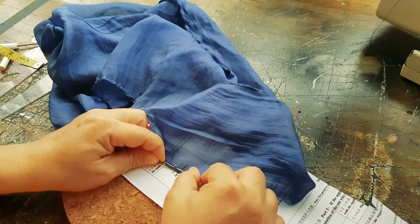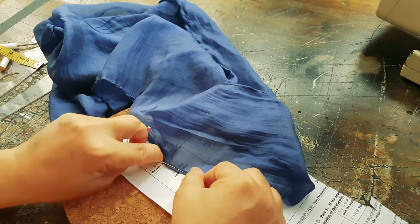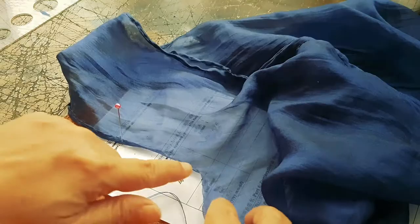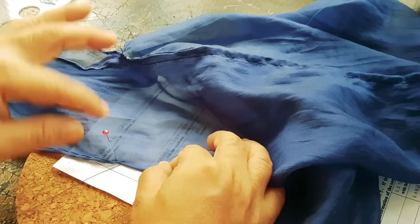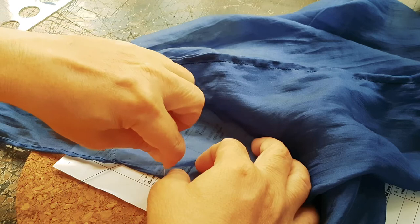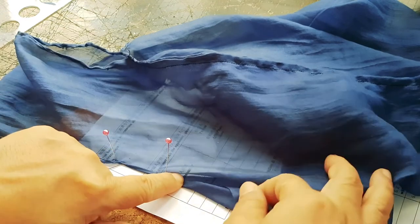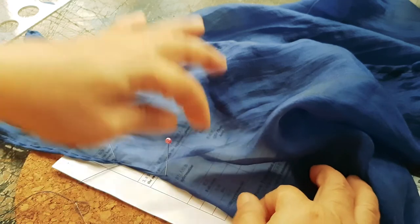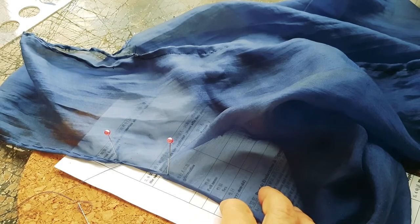That's the inside of the fabric. When you get to a corner, you just spread the corner out into a straight line. That second pin is where I pin where the corner is, and then you just continue stitching.